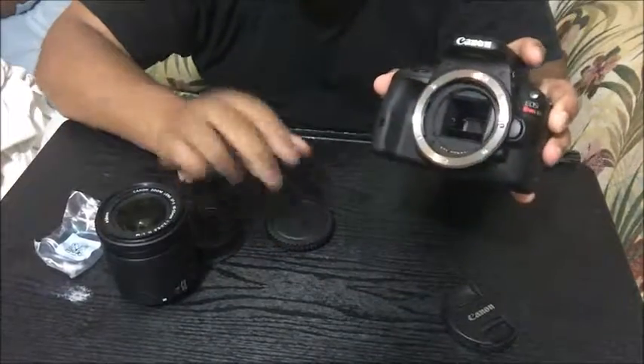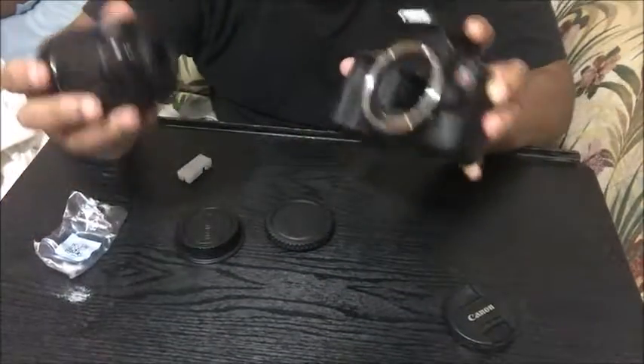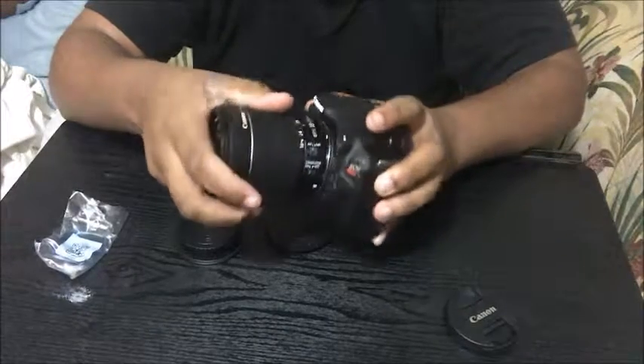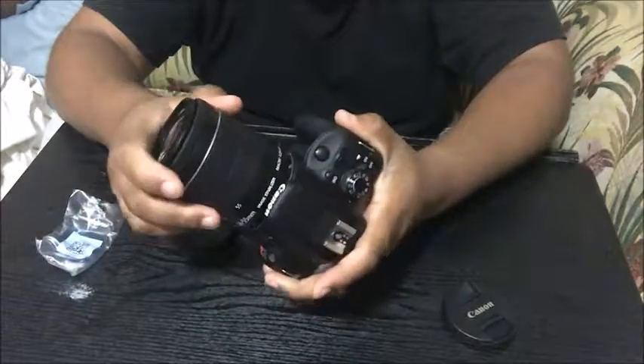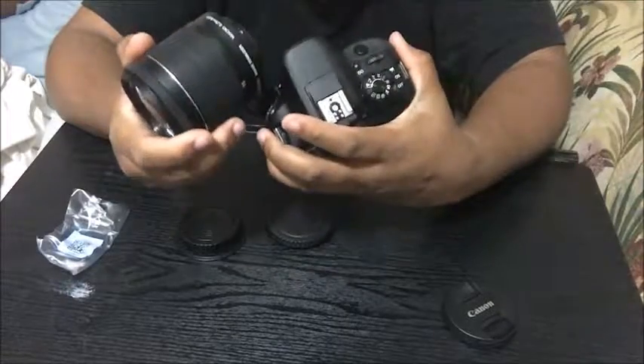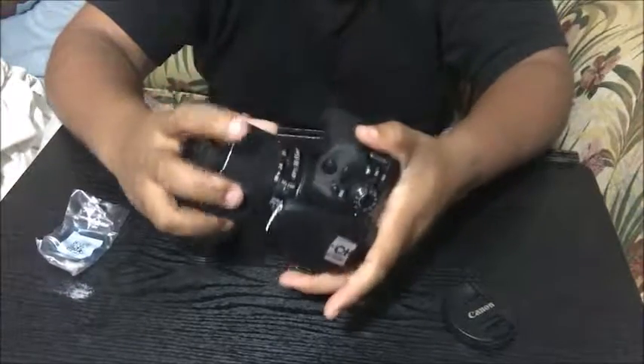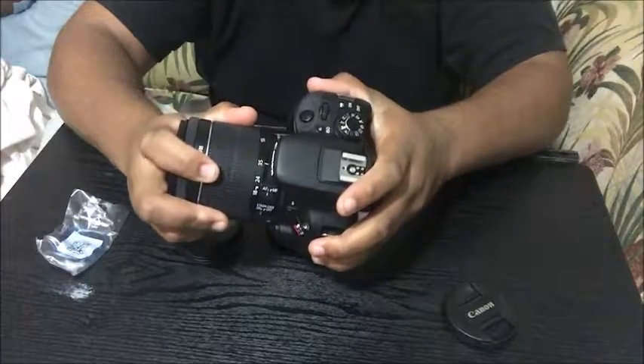So you guys, take this part off. Since it's a DSLR, you can use multiple lenses. So you clip this off, and then you do this — it's like my size. You click it on and turn it until it clicks. Then take this cap off.